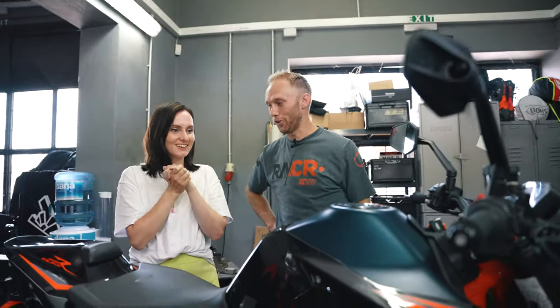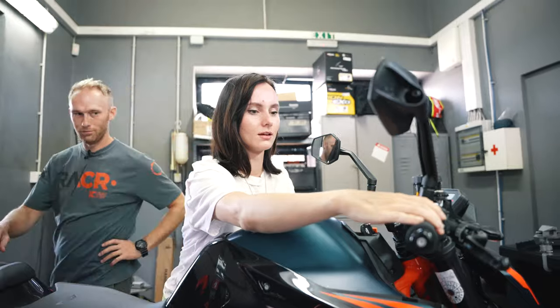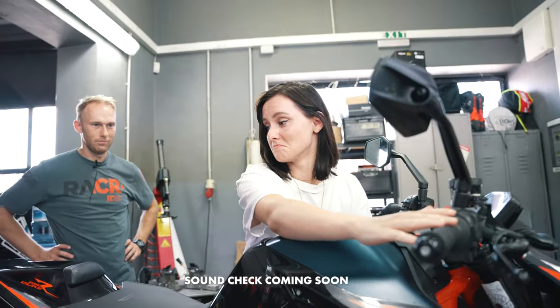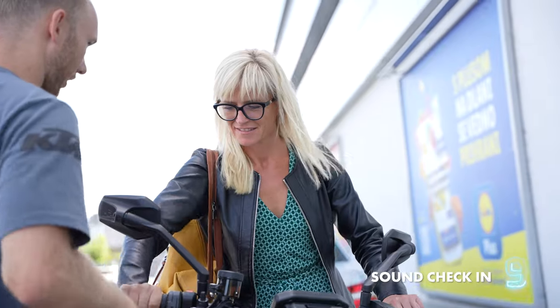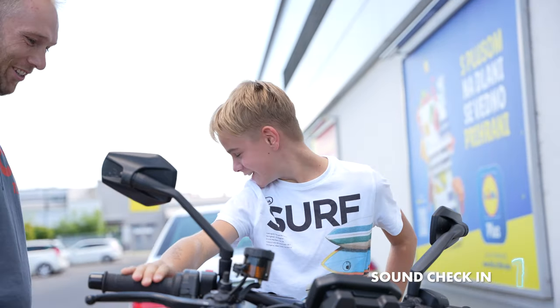We have a surprise visit — Mariana will be the first person to hear the new RS-22. Let me hear what you think! Mariana, ready to hear the new exhaust? Okay, start up the bike! It's loud, but it sounds good — it has this bass, right? It sounds way better!